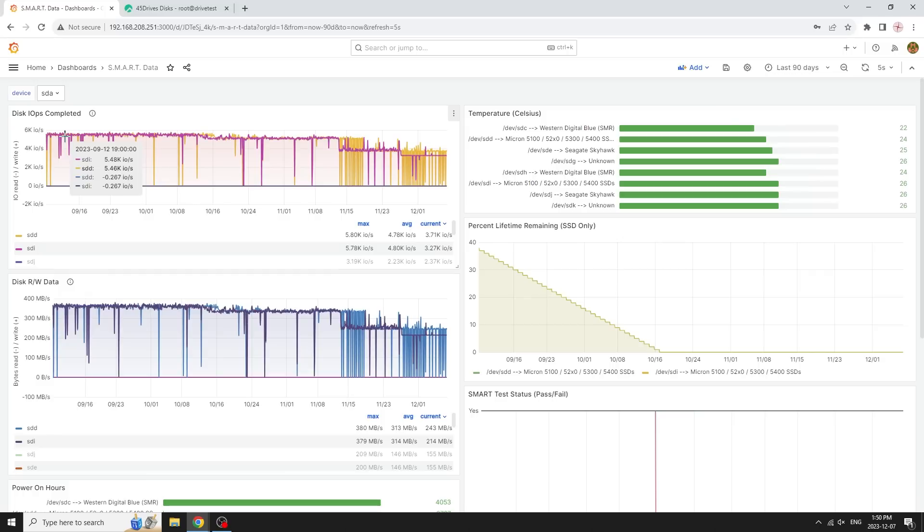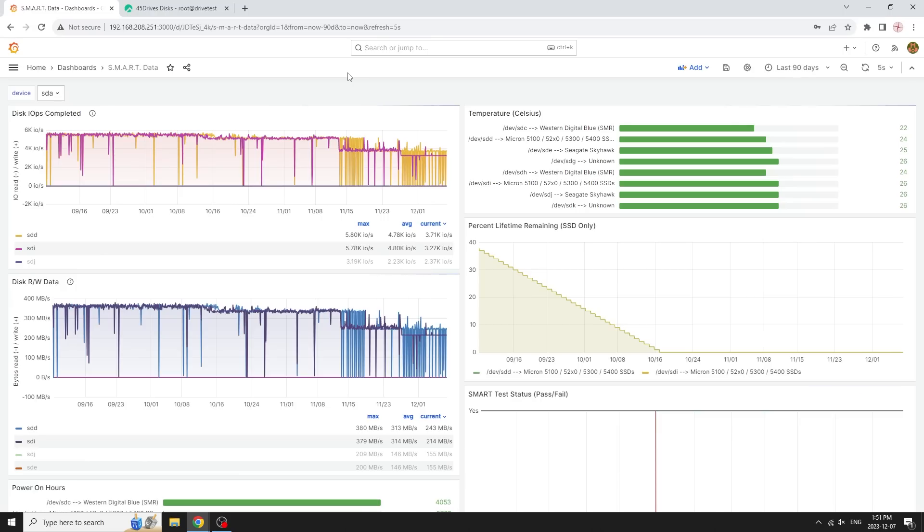We're using Grafana to plot all our charts here. Grafana is a great open-source visualization tool we use in all aspects of our business, both internally and with all our Ceph clusters. We're also using Prometheus, which is a time-series database — it collects all our data and stores it. What's really cool about Prometheus is its concept of exporters: you just make an exporter, have it speak Prometheus language, and it scrapes data in. We're using a SMART data exporter — it scrapes all the data from the drive, puts it in the database, and that gives us this nice long time sequence.